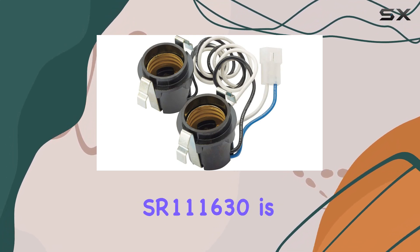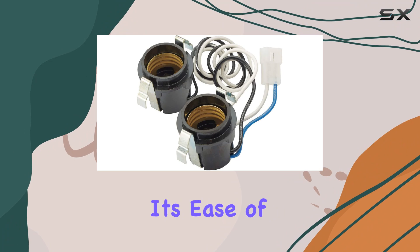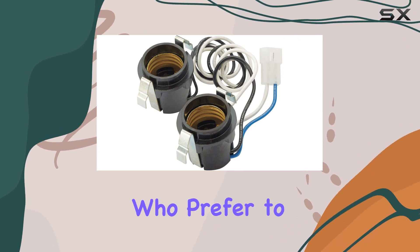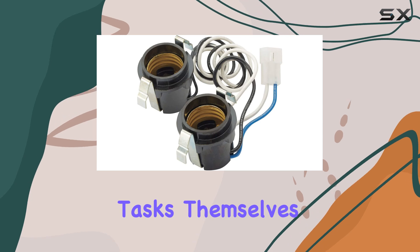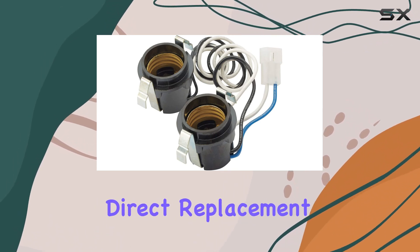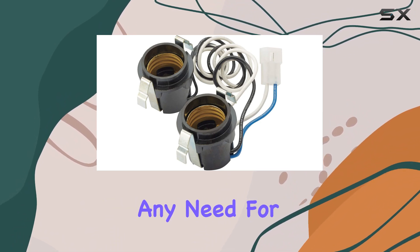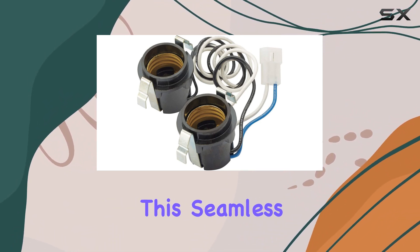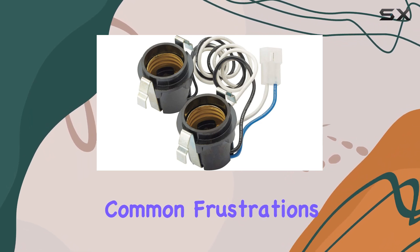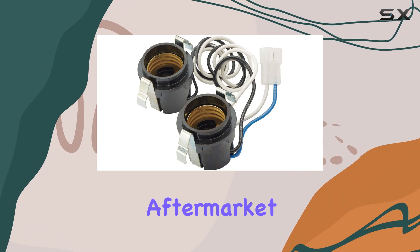Another key aspect of the SR111630 is its ease of installation. This is crucial for DIY enthusiasts who prefer to handle home maintenance tasks themselves. The assembly comes with all necessary components, and being a direct replacement, it fits without any need for modifications or additional adjustments. This seamless integration not only saves time but also prevents the common frustrations associated with less-than-perfect aftermarket parts.